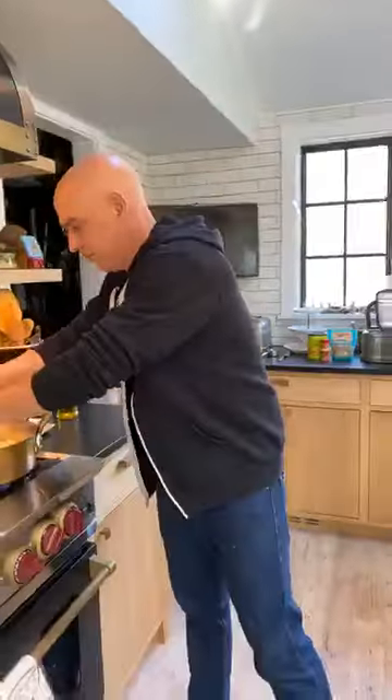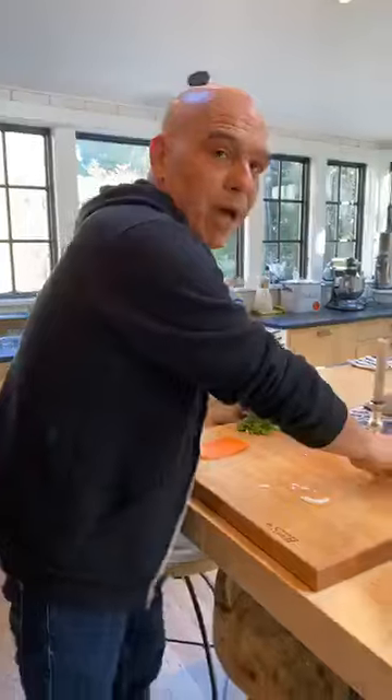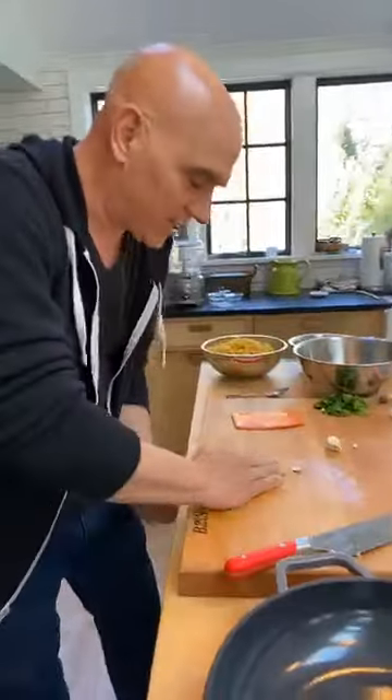Juana Maria is asking if you could use leeks instead of a regular onion. You could use any onion you can find — leeks, scallions, shallots, red onion, white onion, yellow onion. Any onion you could get your hands on you could certainly put in this. A red onion will obviously change the color, but the taste will be the same. If you can't find fresh onions at all, onion powder works just fine.